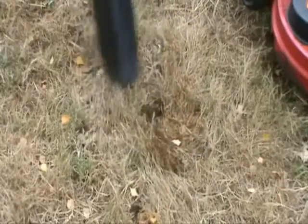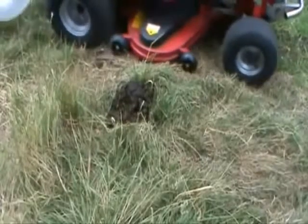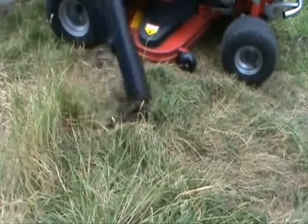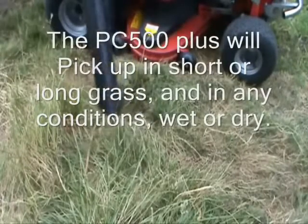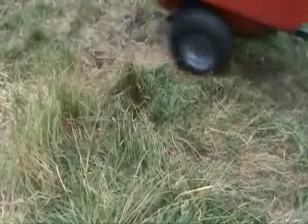The powerful vacuum will pick up the muck through a 5-inch pickup pipe and deposit it into a plastic bin. It is capable of picking up in long grass or short grass, in any conditions, wet or dry.